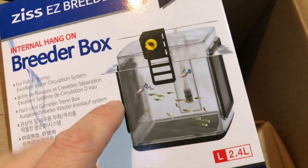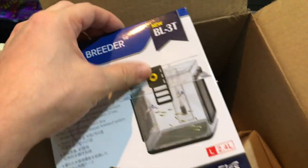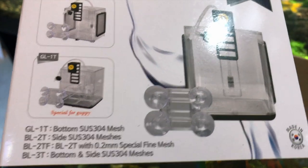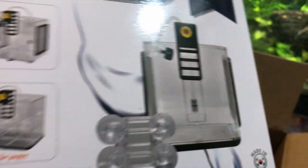And then — a breeder box! I thought this looked cool too, I forgot I got this. It has mesh on the sides. Now I've never been a fan of hang-on breeder boxes — the mesh ones. I've used them, tried them, I haven't really liked them because they would just get dirty and not flow water very well.